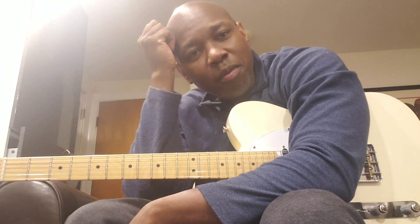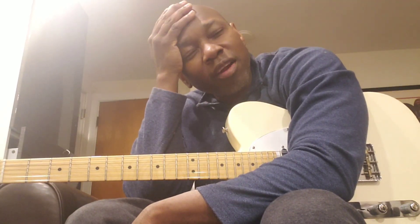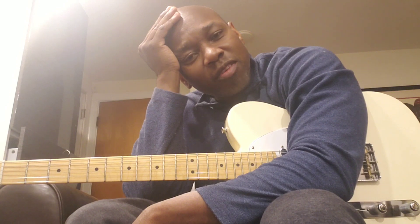Hey, how's everybody doing? So this is one of those videos I have been dying to do. It's about tone and really it's more about string gauge. And really I want to kind of approach this from the jazz perspective. So I'm a tone freak.